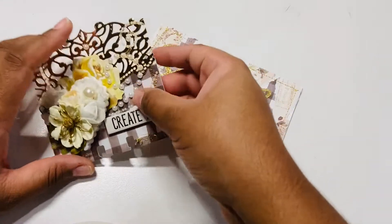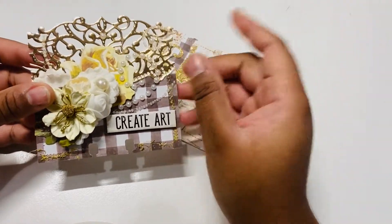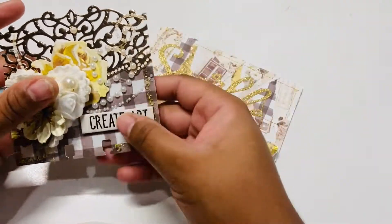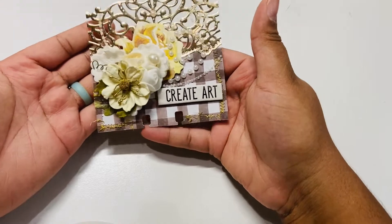For my memory dex card, she is also asking that it be kind of flat because she wants everything to fit within the memory dex card to make sure it fits on her spinner. So I created this memory dex.